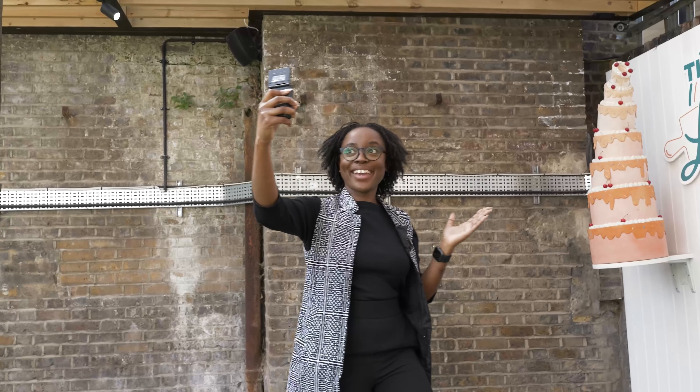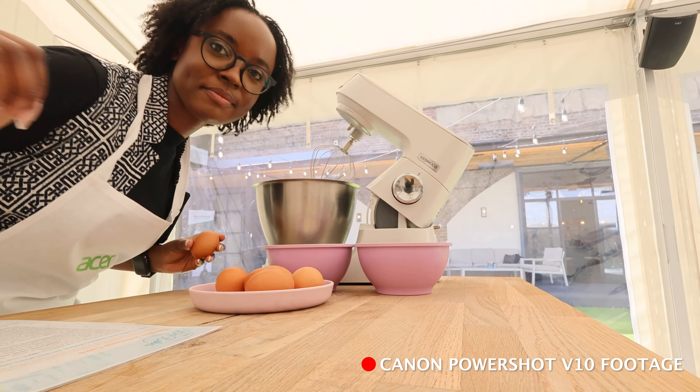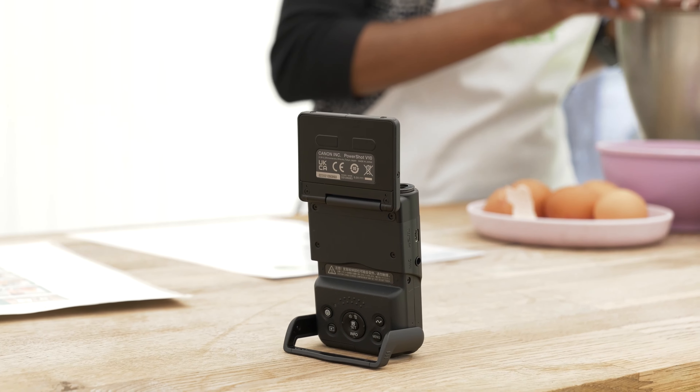Also when I did use it for vlogging I found that the battery life wasn't that great. I shot for maybe half a day and the battery was out, and because it's got an internal battery it means I can't replace the batteries — I have to plug it in to charge it.